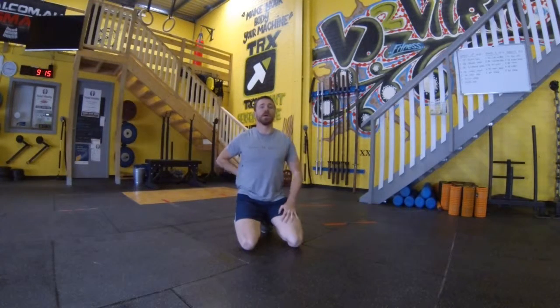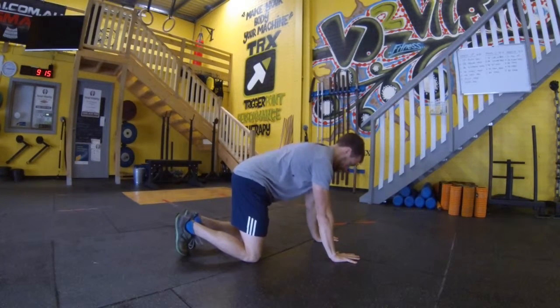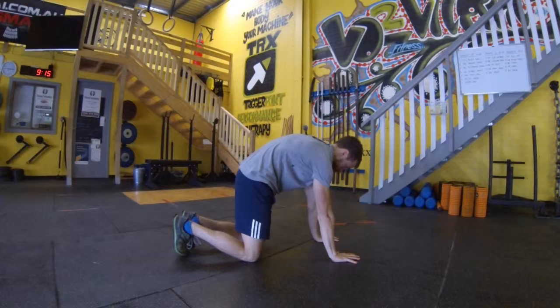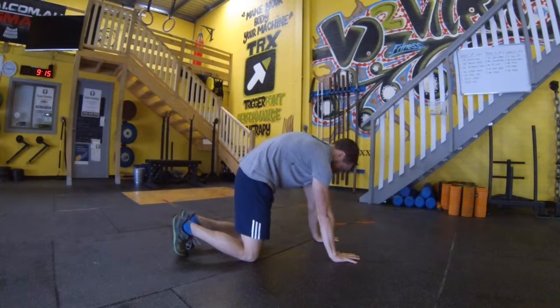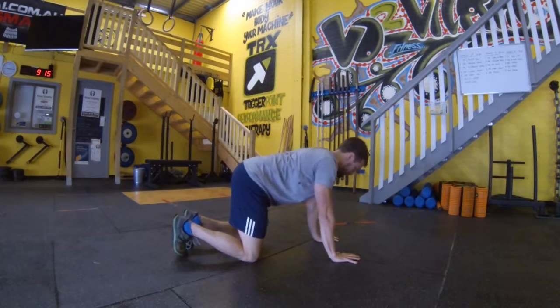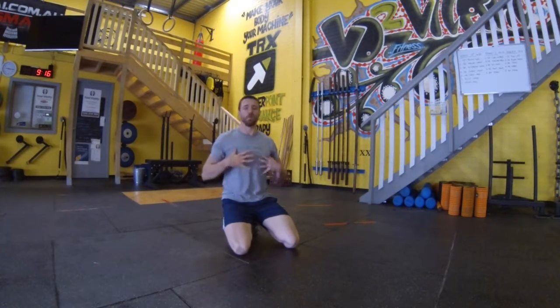Next up we have a cat stretch, which starts in the quadruped position again. This time we're going to be pushing those shoulder blades to the roof, stretching out through our rhomboids and our thoracic area. Hands underneath the shoulders, knees underneath the hips, pushing up through to the roof and sinking back into our shoulders, then relaxing and pulsing back up. You can do a few repetitions, really working on pushing that back to the roof and arching up.